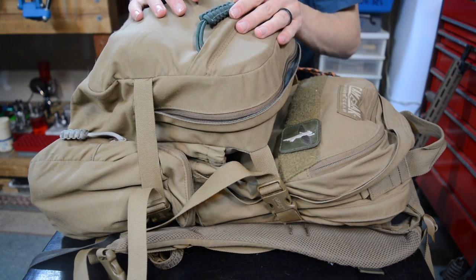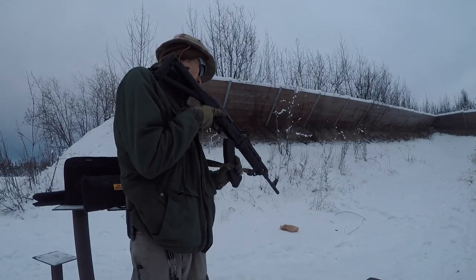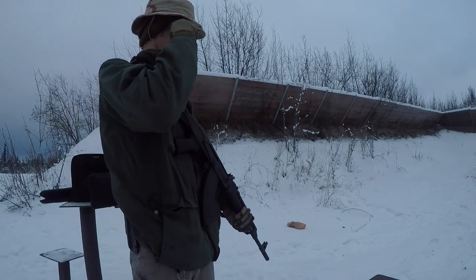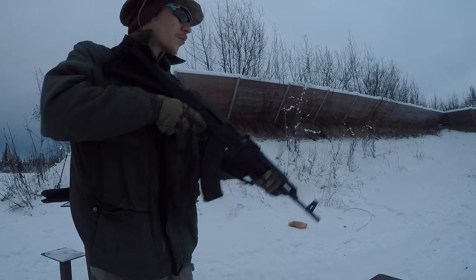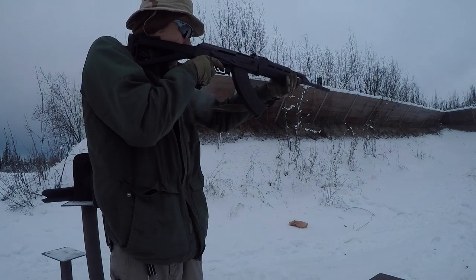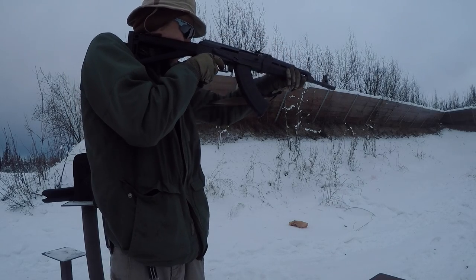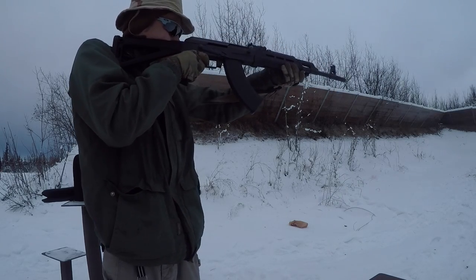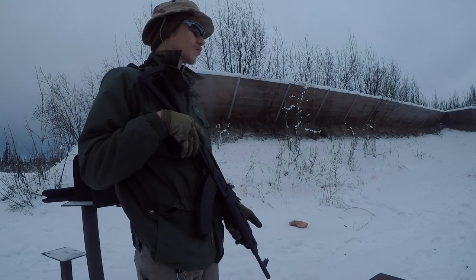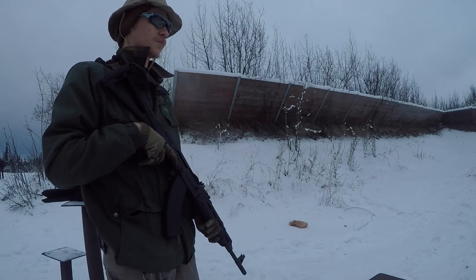Before we jump into the kit, I want to quickly get into the whole minuteman system. A lot of people think that term simply has to do with the Revolutionary War and having militia men ready for some long-forgotten war. But if you do any research at all, you'll find that the minuteman actually existed over a hundred years before the Revolutionary War ever took place.